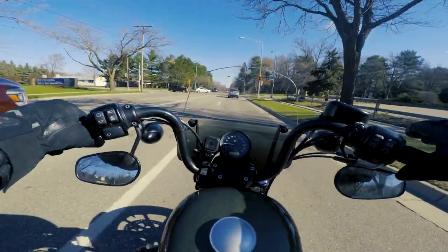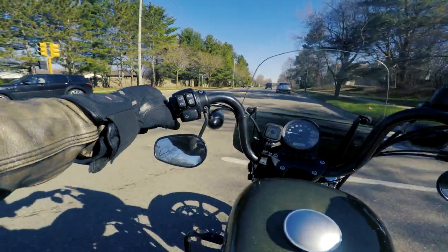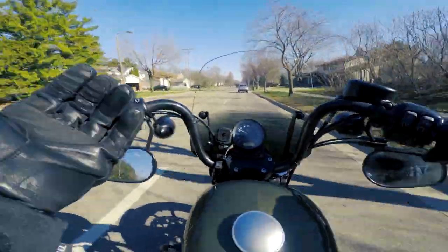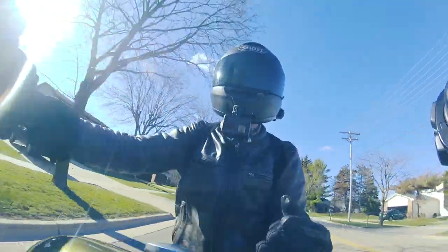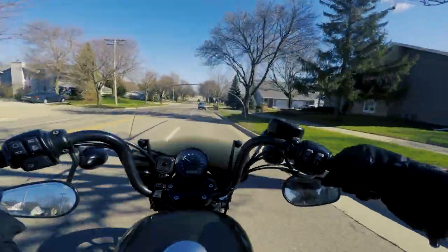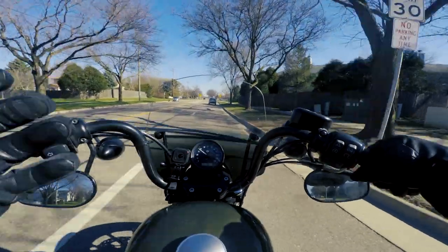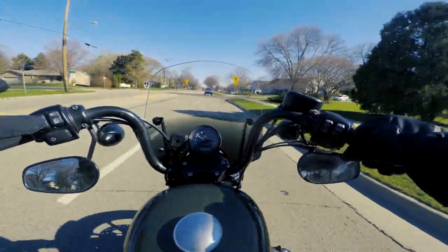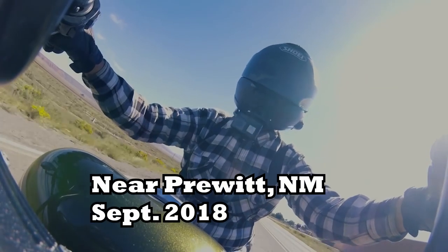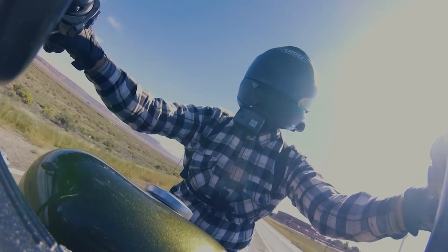When I first started riding with this shield I noticed the difference right away. One way for you to really notice the difference is to ride with the shield on for a day or two, especially in cold temperatures, then take it off and ride without it — and oh my goodness, you will feel the difference. When I was in New Mexico I spent a day without the shield on, and man, it was a lot of fun to ride in those warm, ideal riding conditions without it.